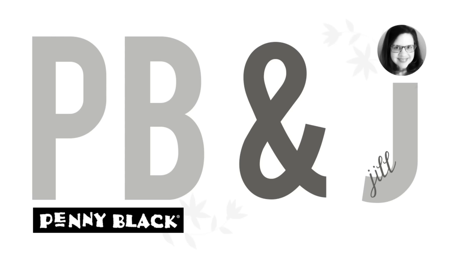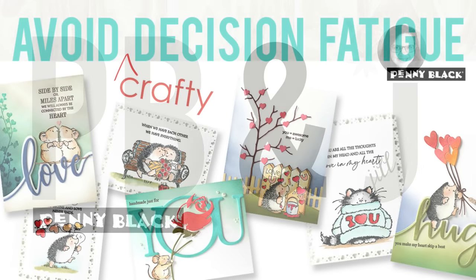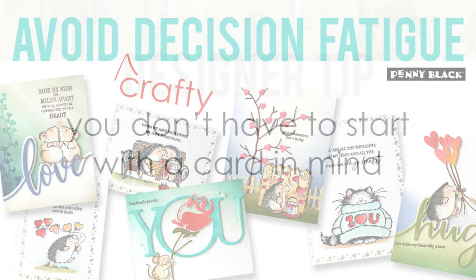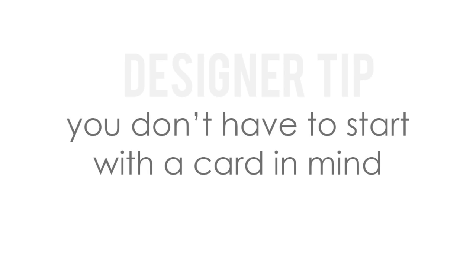Hi everyone, it's Penny Black and Jill Foster here with a new PB&J card class. Today's video is going to be a little bit longer because I wanted to talk about the idea of how to avoid crafty decision fatigue. So sometimes we can get all of our newest goodies, stamps or dies and feel overwhelmed sitting down and actually making something. For me that comes from having to make too many decisions to get started, so I'm going to share some tips and my design process.